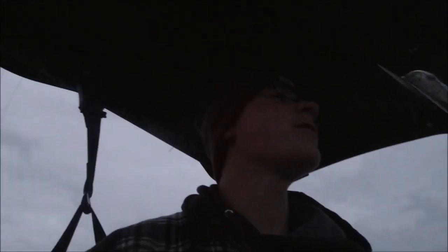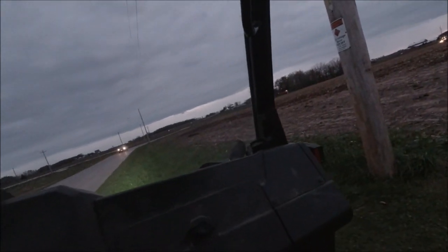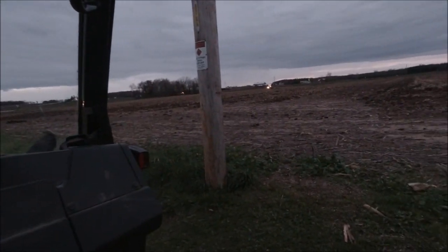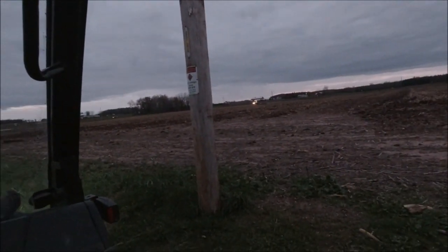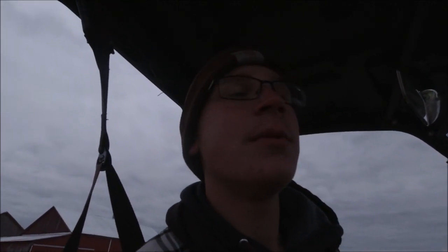The ground continues to freeze little by little. We gotta get this field plowed up before it freezes overnight, so we're gonna be working out here late today. As you can see, all lights are on that tractor so you can see where he's going. Our plan is to till this entire field before tomorrow morning, so it'll probably be out here till maybe an hour or so.